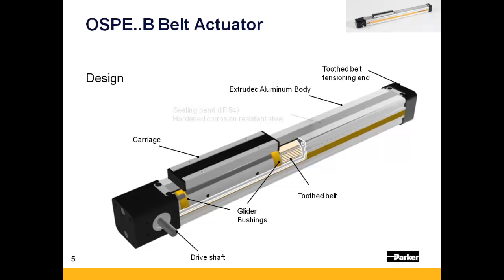The belt tension is adjusted via the tensioning station opposite the drive end of the actuator. A thin steel strip that rides up and through the carriage assembly maintains the actuator's IP54 rating. Lastly, there are three dovetail grooves within the body that provide a mounting platform for home and limit sensors.